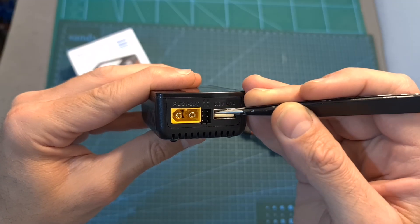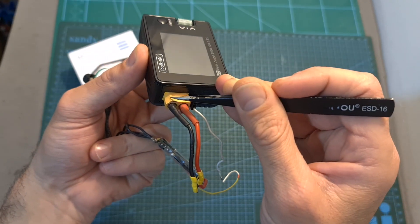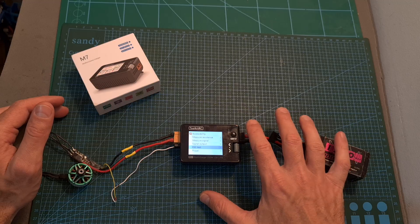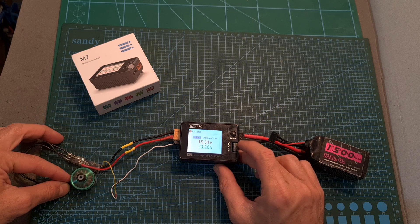Outputting and measuring the different types of signals is done using two servo connectors. With an ESC connected to the main port and the signal connected to the servo connector, the device is powered using the output port. You can then navigate to the ESC test option and adjust the signal to test the ESC.